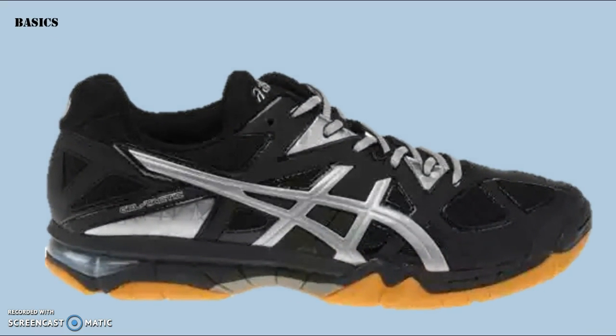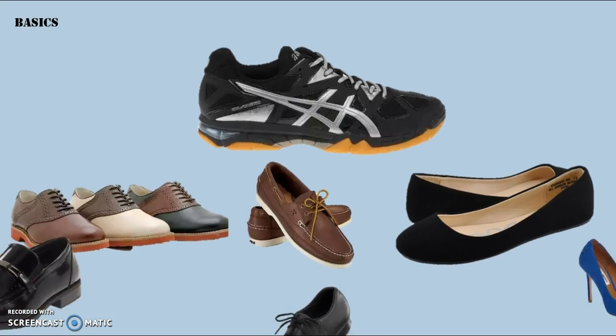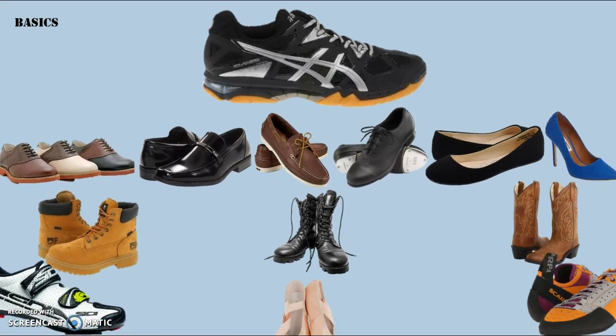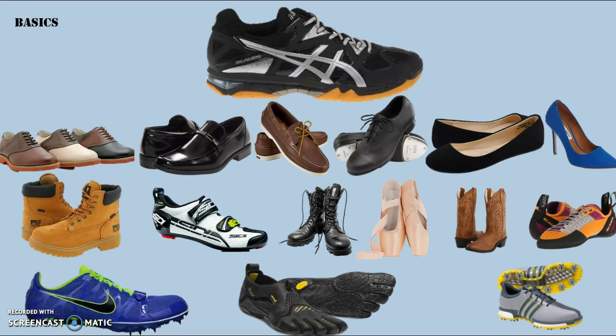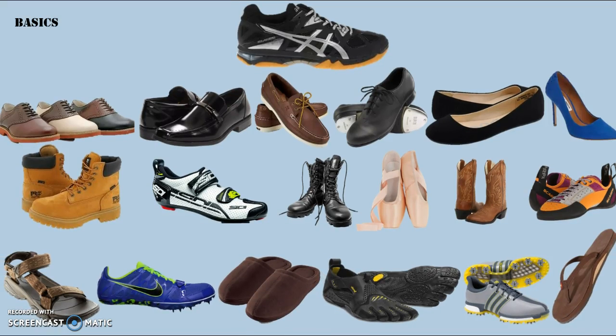So we're going to start off with basics. And what's more basic than your shoes? My requirement is that the kids wear sports shoes when they play. Don't want them showing up in saddle shoes, boat shoes, flats, dress shoes, tap shoes, high heels, work boots, army boots, cowboy boots, bicycle shoes, ballet shoes, climbing shoes, track spikes, water shoes, golf shoes, sandals, slippers, or flip-flops. I'm obviously joking around here, but I've actually seen a couple of these different shoes show up at practices before.